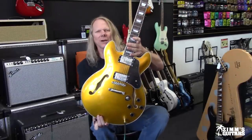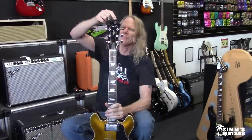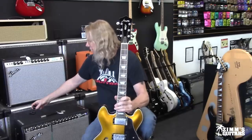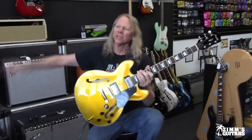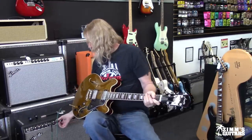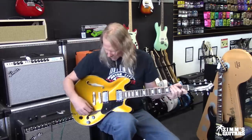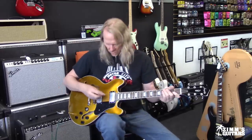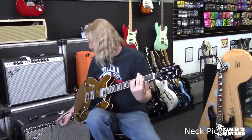All right guys, here I am with the 140-dollar Firefly guitar from Amazon. This company makes different runs of this guitar in very small batches — the last run was five different colors with approximately 600 guitars total. This one is the sparkle gold. I've got it plugged into a Twin Reverb amp and we're going to listen to the neck pickup a little bit here. Let's see what this thing sounds like.